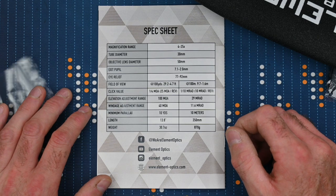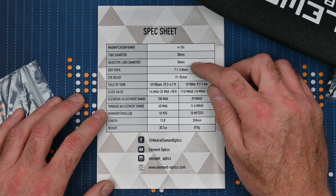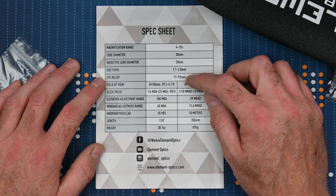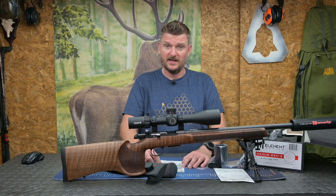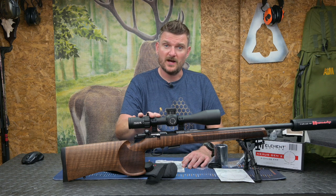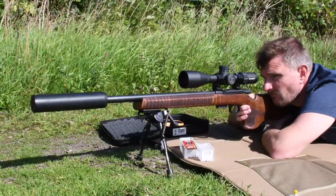Looking at the back of the instruction book, you can see the specifications: it's a 4-25x magnification scope, 30mm main tube, 50mm objective lens. The exit pupil goes from 7.1mm to 2mm from low to high magnification, and eye relief is 77-92mm. I was a little bit surprised at that much movement, because when I was using the scope I found the exit pupil and the eye box particularly very accessible, and through recoil and in different shooting positions I didn't find it hard to access the perfect circular vignette-free full field of view.